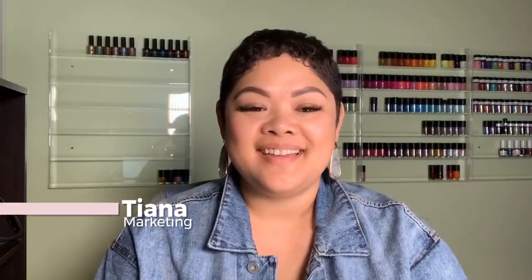Hi everyone! I hope you're having a wonderful day. My name is Tiana. If you're here joining me for the first time, welcome.